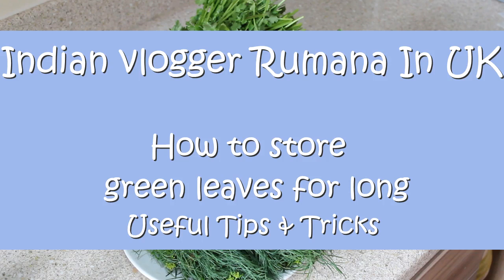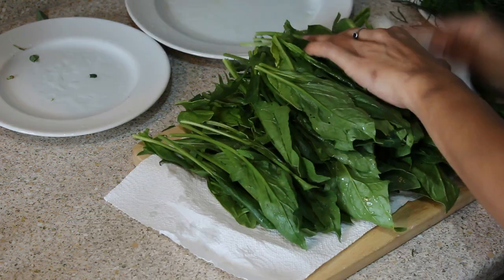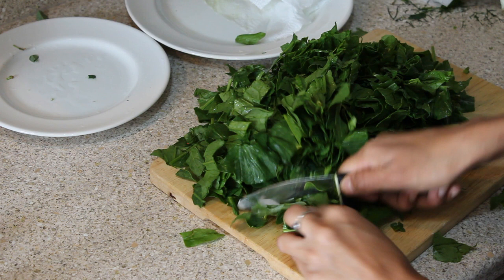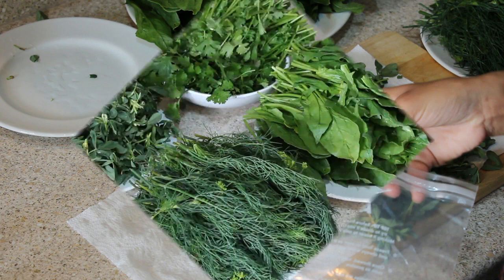Hello everyone, welcome back to my channel. Today I'm going to share with you one of the very useful methods to store your greens in the fridge, which will last almost one week to one and a half weeks. This is a very easy method and I've been following it for quite a long time, and it's really helpful for me — that's why I thought I'd share it with you all.